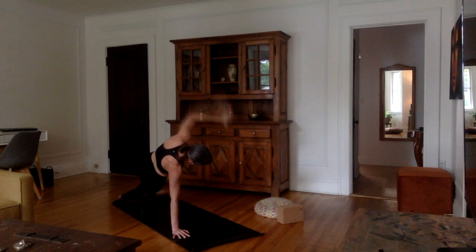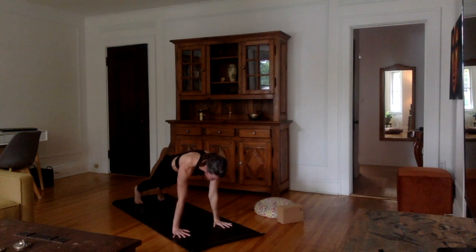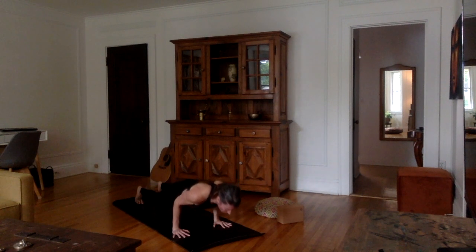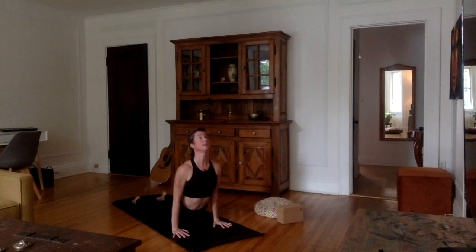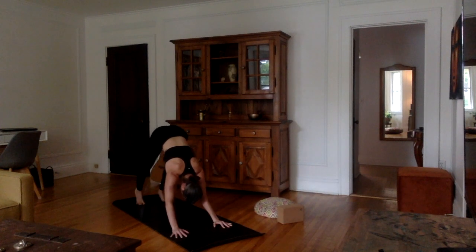Left foot down, left hand on the mat, back into plank. Take one inhale. Exhale, chaturanga — resist all the way down. If you're in chaturanga, stay here for a second. On your next inhale, push forward and up — very good, chest up, push that chest up towards the sky. Exhale, tuck the toes, downward facing dog.